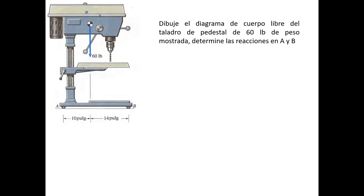Muchas veces tienen que instalar instrumentos, instalar equipos, y hay que tener el cuidado de saber dónde está el centro de gravedad de sus equipos, porque es un tema no menor. En caso de que el centro de gravedad esté por acá, el sistema podría volcarse por algunas razones de vibración. El centro de gravedad que se le indica al equipo es sin esa placa o sin la pieza que usted va a perforar.